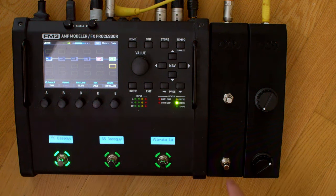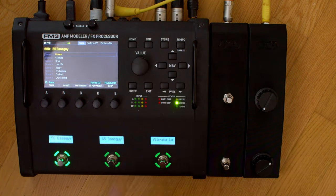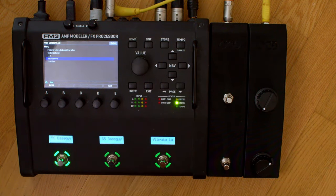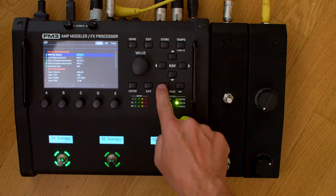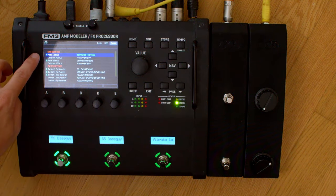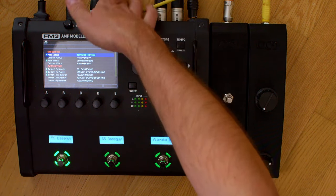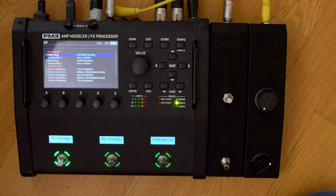First you have to make sure that the FM3 is configured in the right way. I show you the FM3 as an example — it works the same on the other foot controllers or other devices. We go to the home screen, then we go to Setup, and the first one you have to access is I/O. You hit enter and then scroll with the page button to Pedal. Now you have Pedal 1 and Pedal 2, which are the two jacks in the back. You have four jacks on an FC6 or FC12, and three jacks on the FM9 which are a little special and we will come to that.